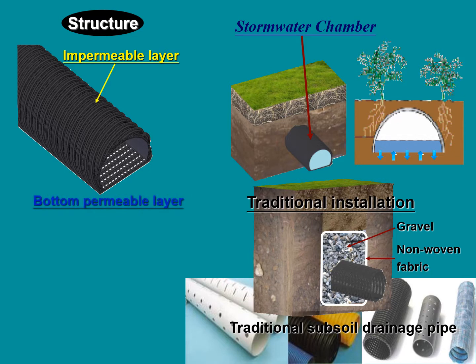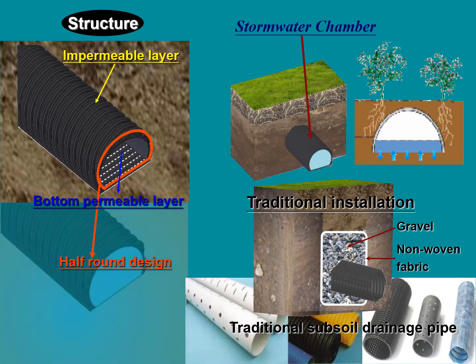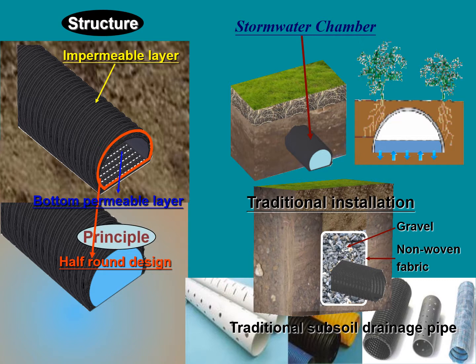When constructing, the flat part of the mesh lies down. This results in soil particles sinking due to gravity and not going with water into the aqueduct. Therefore, the water chamber can solve the problem of underground drainage pipe blocking without filter material, and is clog resistant.